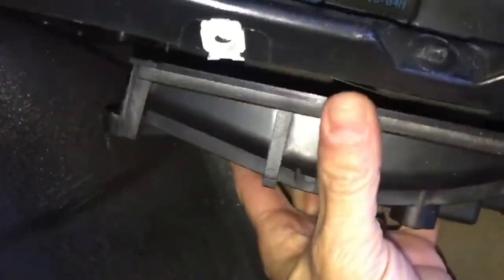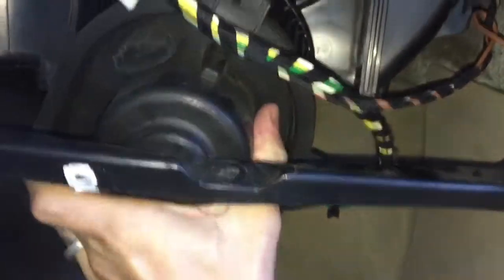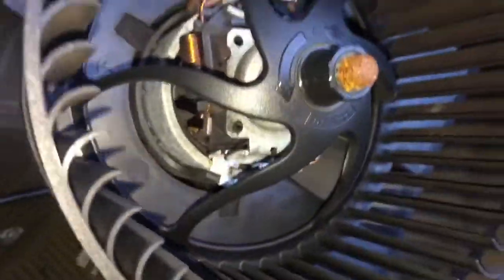There are two connections to disconnect — this one here and another right up there. You'll also have two 6-millimeter screws, one here and one here. Pull both of those off and this will just flip down, and there you can see your blower motor resistor. Pull this up and out so it can clear the blower motor, then pull out on it just a tiny bit and it will drop straight down.